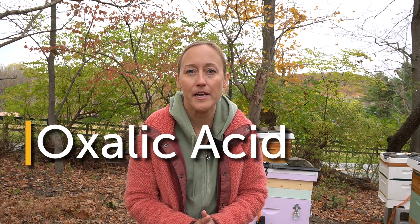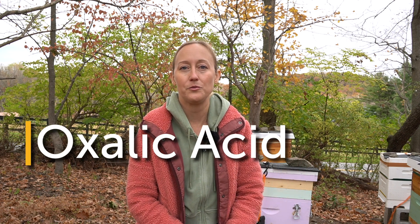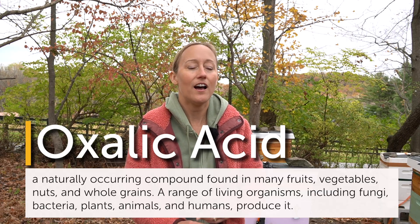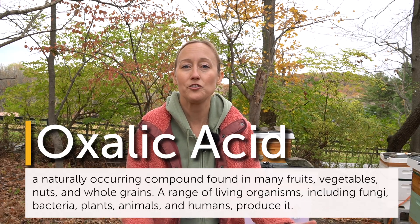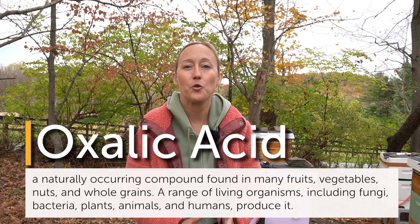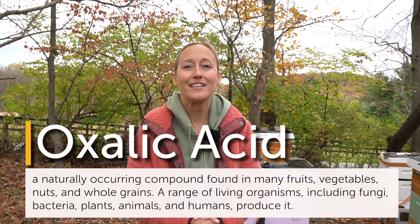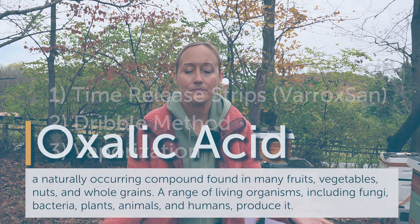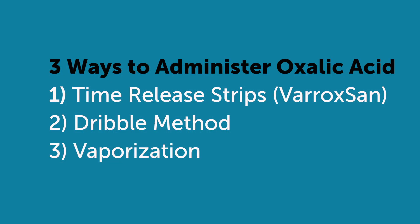Oxalic acid is your friend if you are coming into a cold winter soon. It is organic and it is even safe to have honey supers on the hive when treating. It is especially effective when there is no brood present, and that is why we like to put it in in the late fall. There are three ways in which you can administer oxalic acid into your beehive: the Varroxan strips, the dribble method, and vaporization.